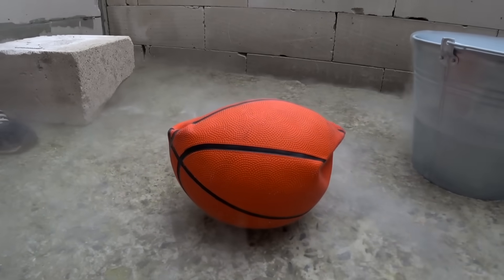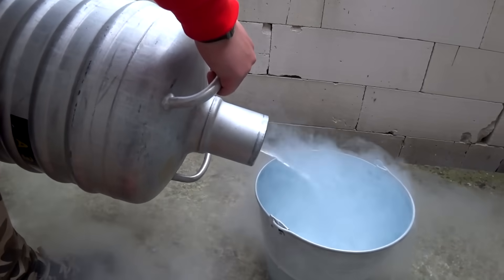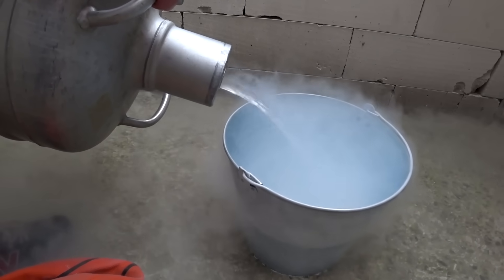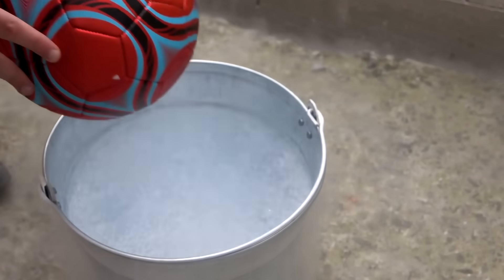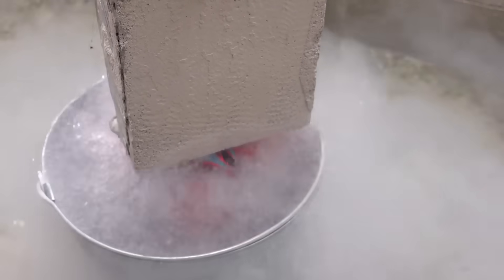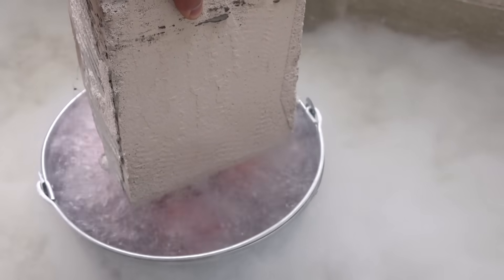But we still have another ball — the one for soccer. We'll do the opposite this time, which means first I put liquid nitrogen in the bucket and only then the ball. And we left the ball for more than 30 minutes actually in it.